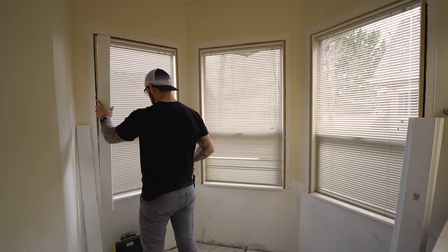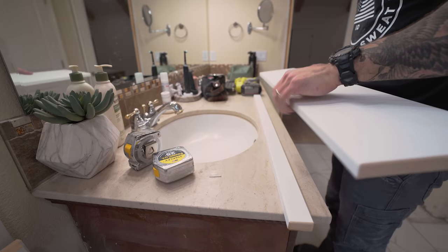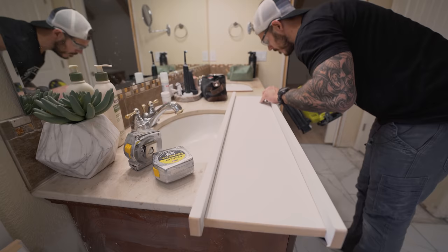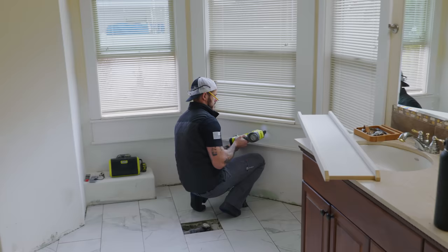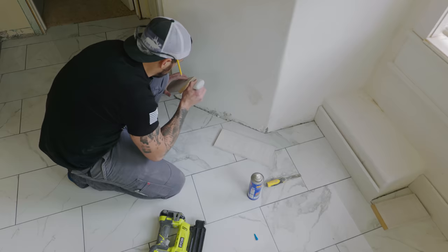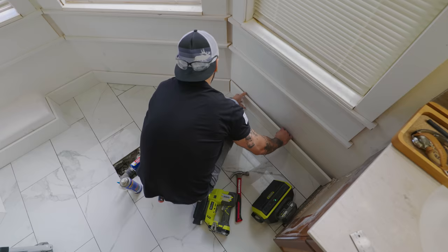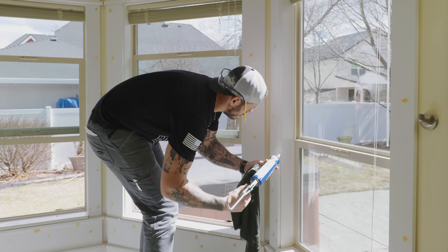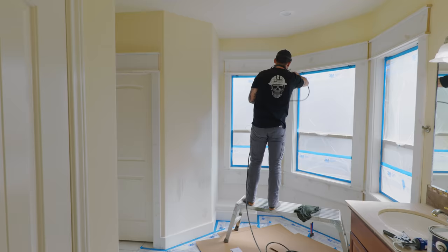Now that tile flooring is done, we can start trimming out these windows. The old trim was tiny and dated — I want to beef it up and make it more grand. I'm going to use one-by-four MDF on the sides, and on top and bottom I'll stack trim pieces: a one-by-two with another one-by-two on its side sandwiches together a one-by-five, creating this elongated girthy look. Trim and baseboards are up — I need to wood fill the brad nail holes, caulk all the seams so it's flawless, and then paint.